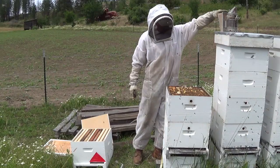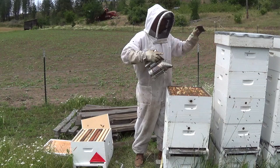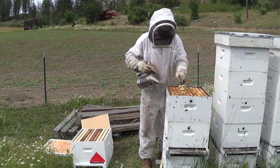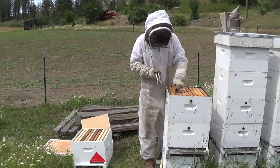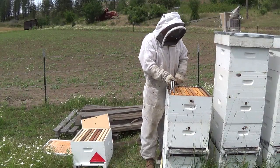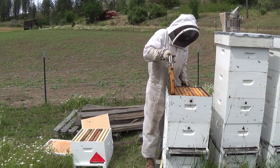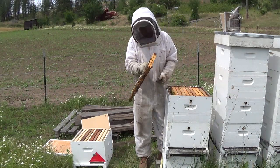That one's heavy, so it's full of honey. I have some burr comb here — I'm going to smoke the bees off the top bars and then scrape my burr comb off. Now I'm just going to start my way in and look for a frame with some brood in it.